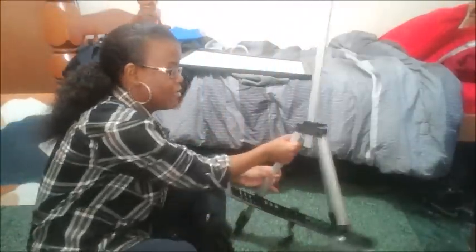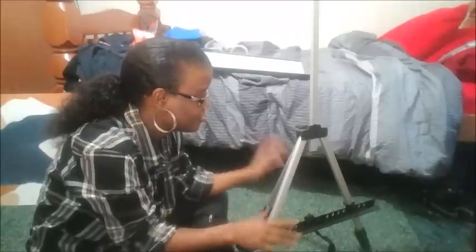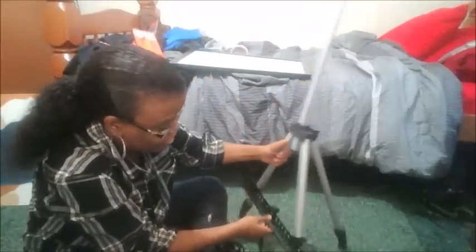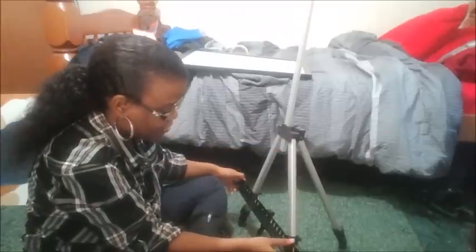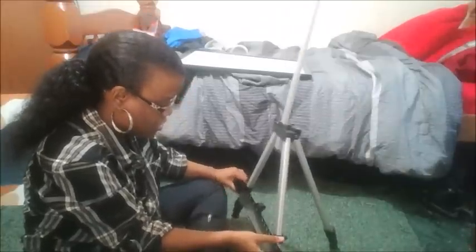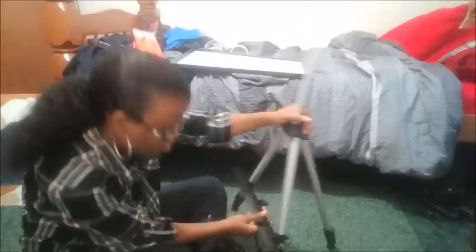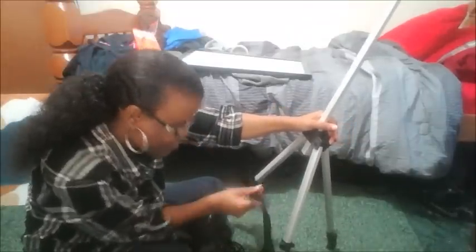It can't bend forward or back — you know, lean back and forward like any other easel might. This is just a simple, simple easel. If you want to fix the screws because I don't know how they are in the box, let me take it off — there we go.